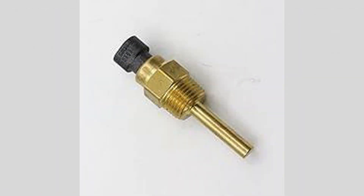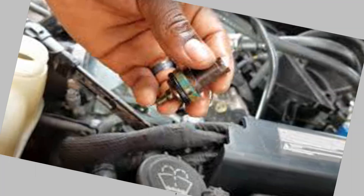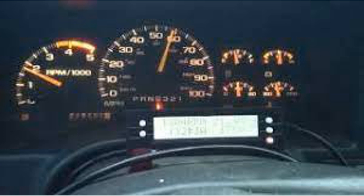Maintaining your engine coolant temperature sensor is important to ensure the proper functioning of your vehicle. Here are some tips on how to maintain your engine coolant temperature sensor.